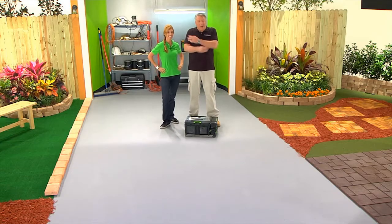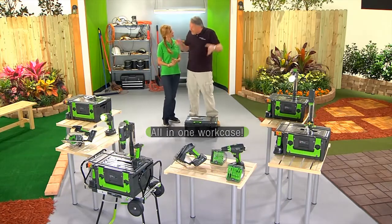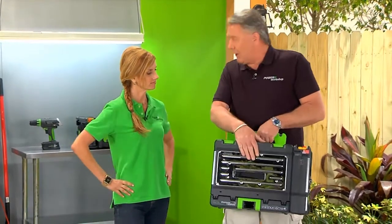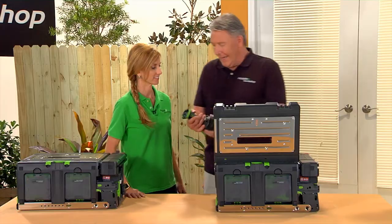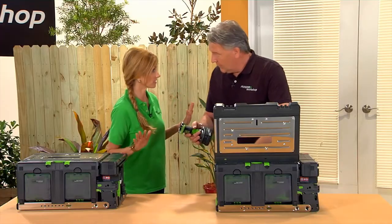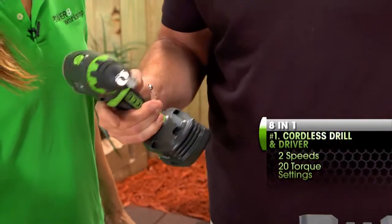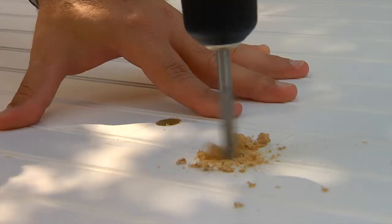Everything you can possibly need in your house is in here. This is the power base — a lithium iron battery. Memory's not a problem; you can charge it when it's half charged or fully charged, it doesn't make any difference. So that makes everything cordless. The most popular tool is a cordless drill driver. Notice how it just snaps onto the base — they're interchangeable. It's got a safety trigger. You can use it for power driving and also for drilling out.